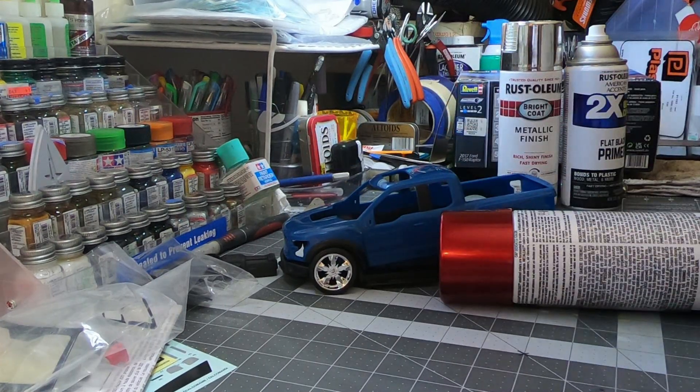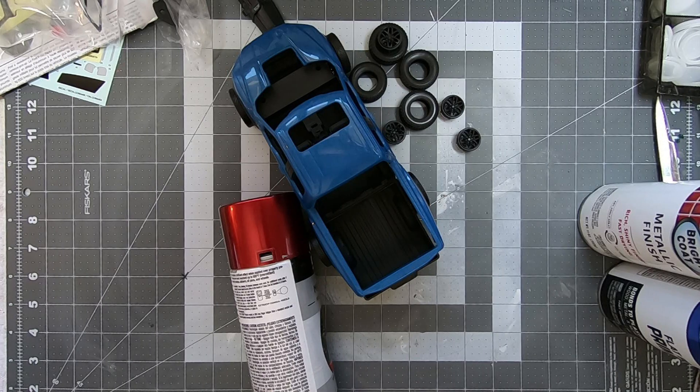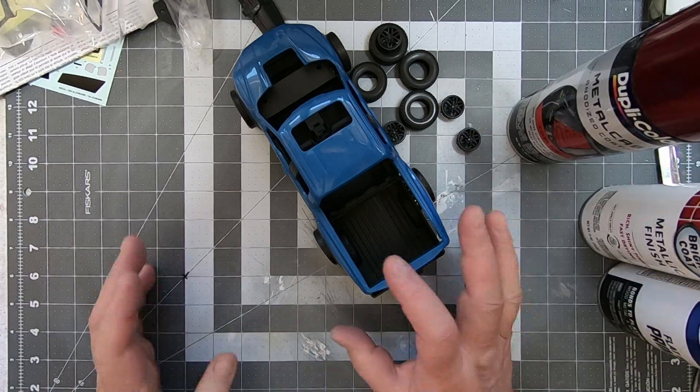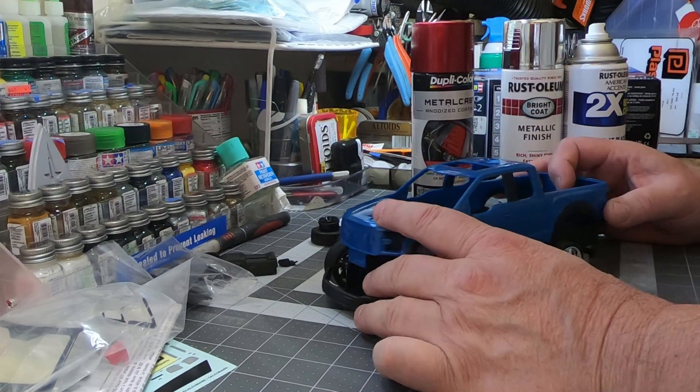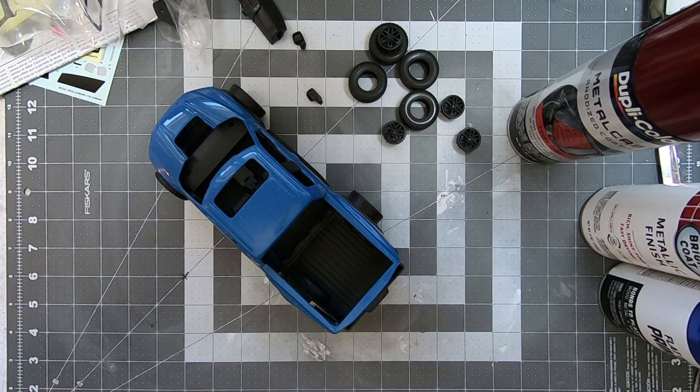It's gonna be pretty sick. Thanks for watching — stay tuned, the build video should be coming up soon. I'm gonna do a time-lapse of this one just because it's so basic and should go pretty quick. We'll see. Yeah, thanks for watching, stay tuned, and we'll see you in the next one.